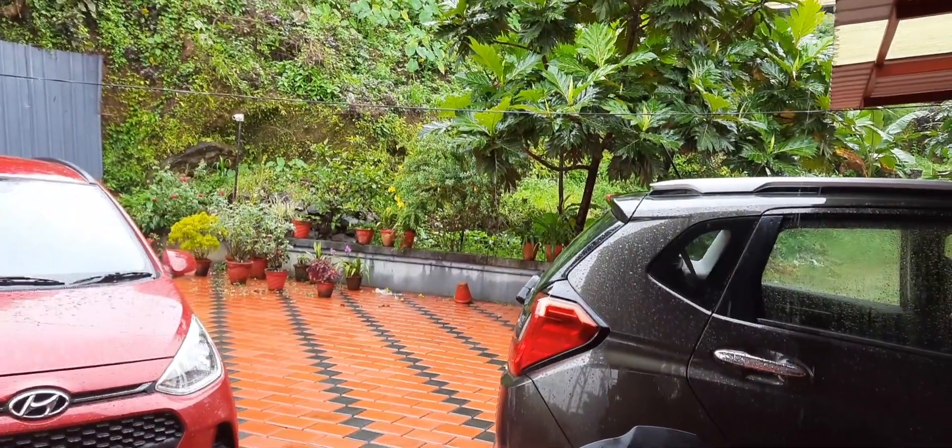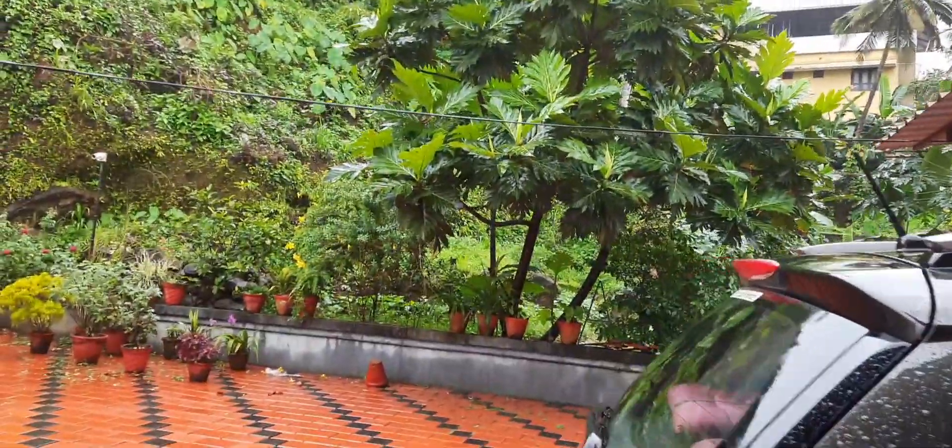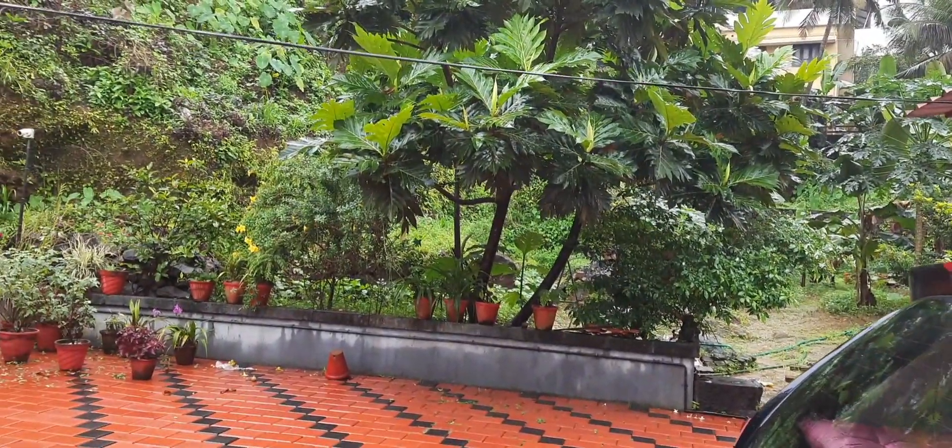It is raining outside today and the weather is so beautiful, I feel like having a cup of tea. So now I am going to make a tea for me and enjoy.